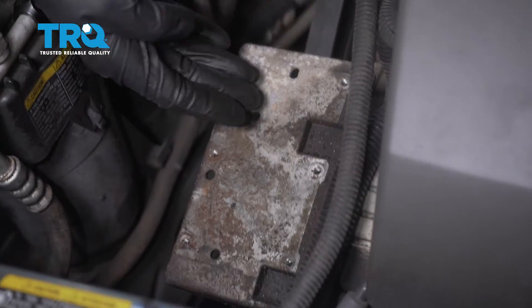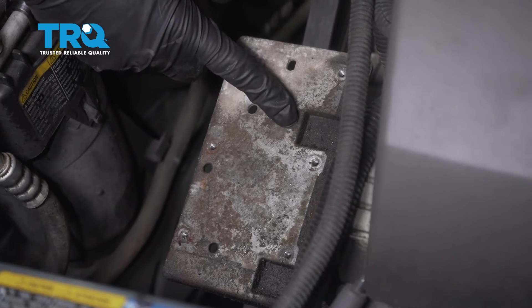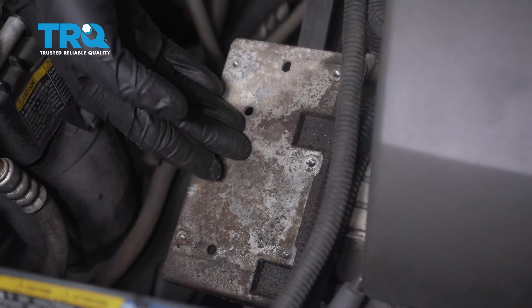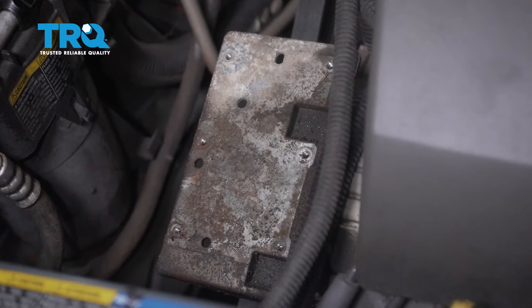Now the next thing I always like to do is go ahead and clean off this area where that control module is gonna wanna sit. We don't wanna have any of this debris in the area. That's gonna, of course, cause an issue where moisture might be able to accumulate underneath here and you might find that you have an electrical issue.